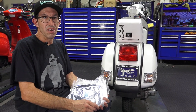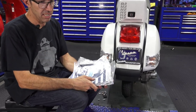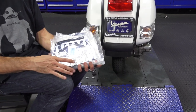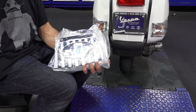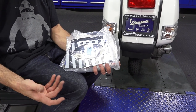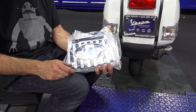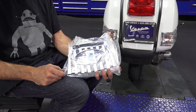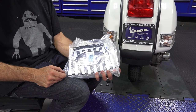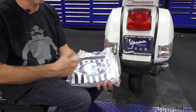I want to go over the range of vintage style mud flaps that we have. This is a classic accessory that's been with Vespas for eons. The original idea was to keep the dirt off the back of the scooter going down a dirty road, but it also became ubiquitous with the mod culture to have a mud flap. I'll go over all the different mud flaps and then how to install them on a vintage Vespa.